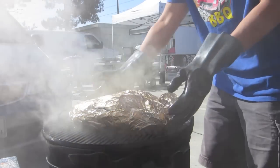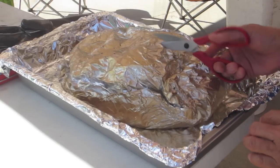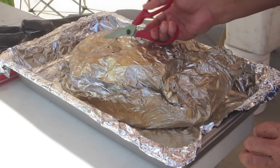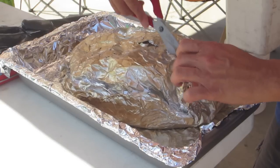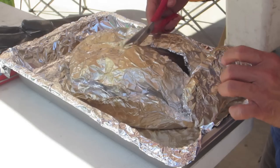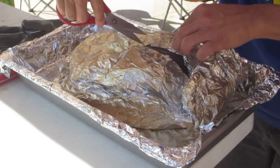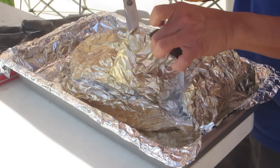The brisket is ready, take it off. The brisket is done, and one very important technique after the brisket is done is to cut open the foil. You need to let the brisket cool, as the brisket has a lot of residual heat after sitting in the pit for 12 hours. I like to do a little pattern I call the alien flap, after the movie Aliens.